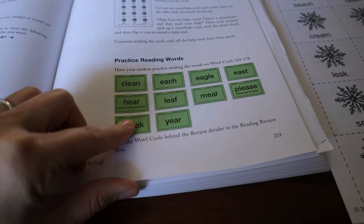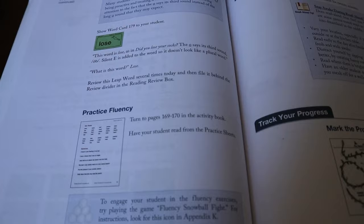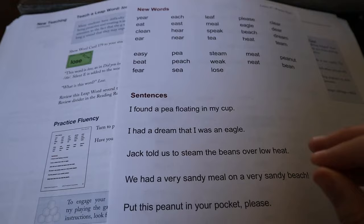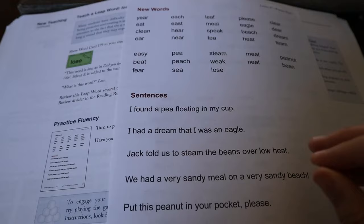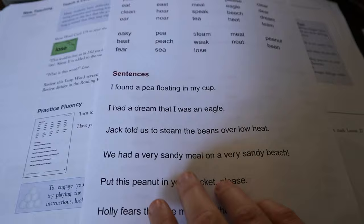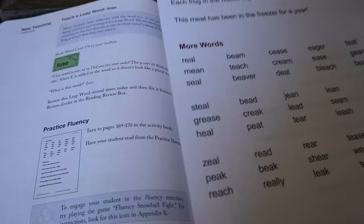After the activity sheet, you practice the word cards. These don't follow a particular rule and are called leap words — they're kind of like sight words. Then you move on to the fluency sheet. Some people don't make their kids do the whole fluency sheet, but I actually do. There have been times when I needed to cut a lesson in half for one of my sons who has dyslexia — we'd work on one side, end the lesson, then the next day review the cards and do the back side of the fluency sheet to finish the lesson.